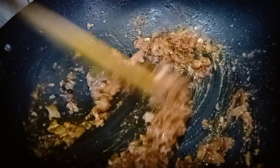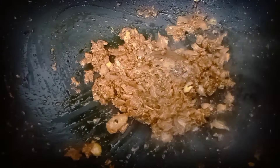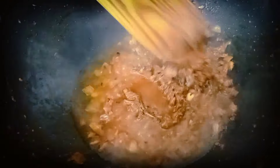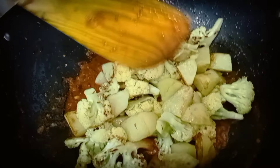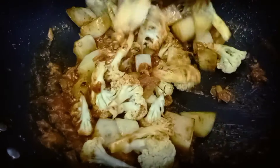We will mix it a little bit. We will add a little bit of water to the pan. Now we don't need to cook for a long time, because we have already done a little fry, so we will mix it in the coating so that it will get better.